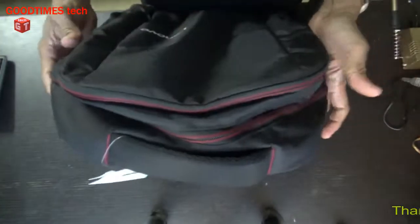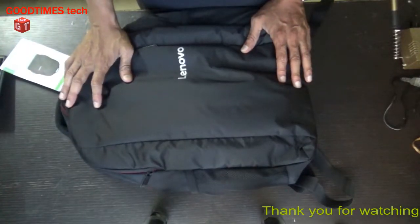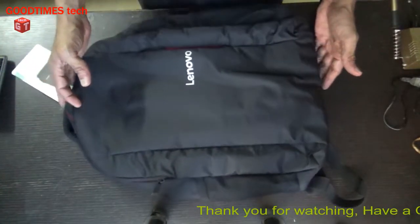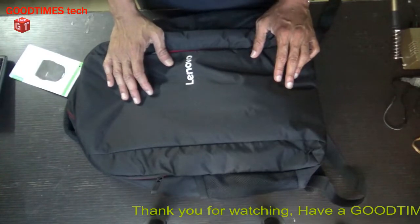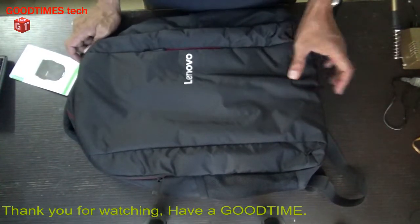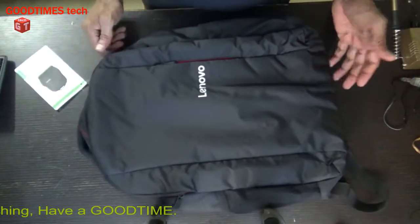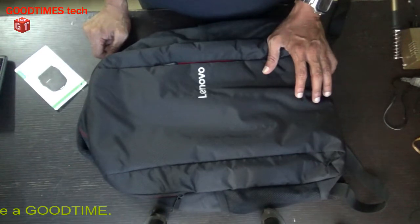I hope the video was informative and helpful. If you liked the video, please hit the like icon, share the video, and subscribe to our channel if you haven't already. Thank you for watching everyone — have a good time.